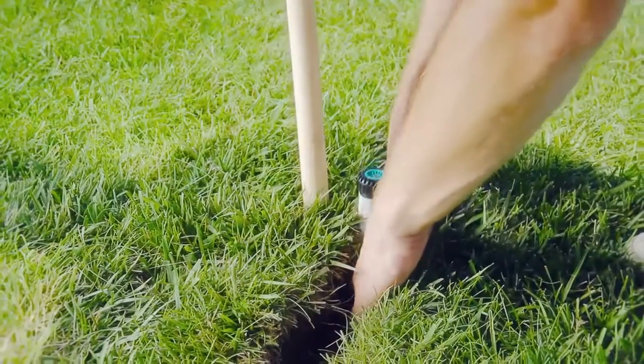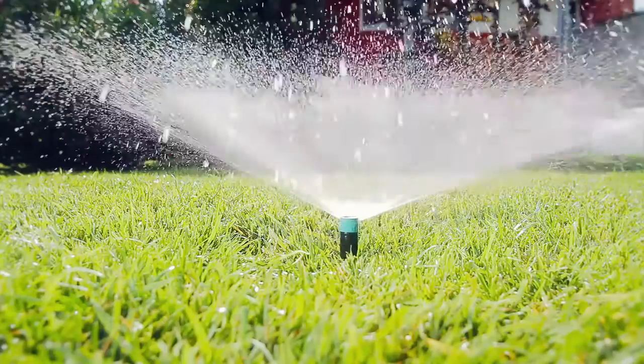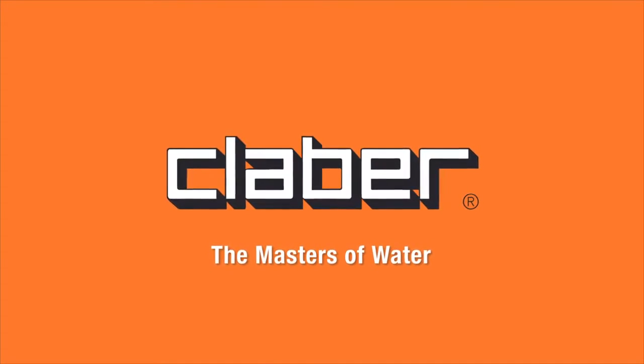In any case, installation is remarkably easy. Hydro4 – tailor-made watering. Another innovative idea from Klaber – the masters of water.